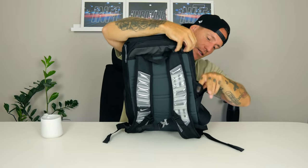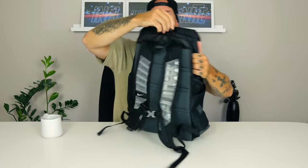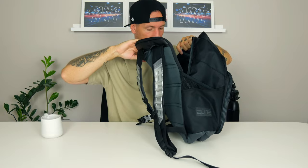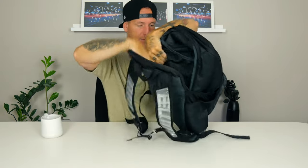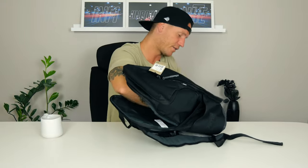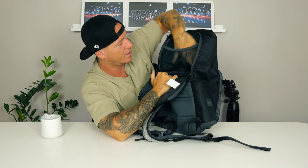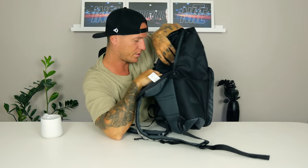Further back we get two zippers — you can open them and go all the way down to the other side. This will actually be the place, if you have your sports stuff up front, where you can have your laptop as well, because it's reinforced in the back. It goes all the way down, reinforced at the bottom, and it will protect your laptop really well. You can have your chargers and other stuff here too. Really big, all black on the inside.